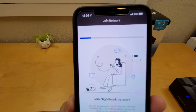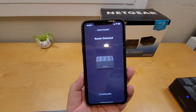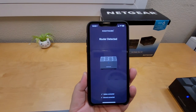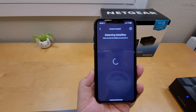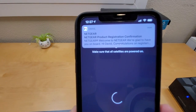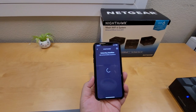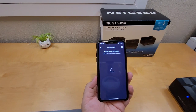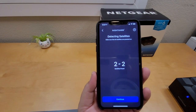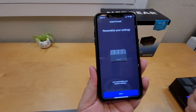Now it's trying to connect. The router is detected and the internet is connected — everything is good. I even got a confirmation email from Netgear. Now it's detecting the satellite I just plugged in. It says 'Detecting 2/2' — that means I got the router set up and it's detecting the satellite. Hit Continue and personalize your settings.